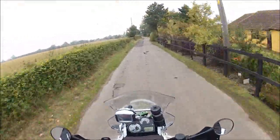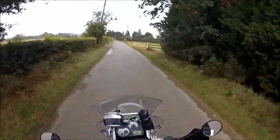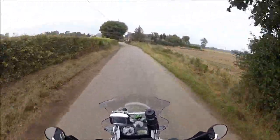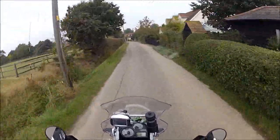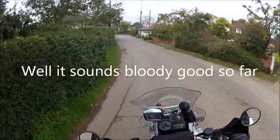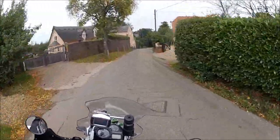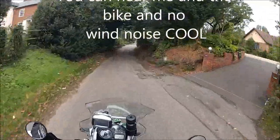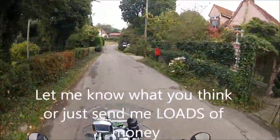We're out in the country today on the GS, and the reason why we're doing this is because I'm testing out my new microphone setup on the GoPro, just to see what it's like. I might be waffling on for half an hour talking to myself like an idiot and it doesn't work, and then I'll be none too happy. Anyway, you can have a look at the scenery of the English countryside while we're scooting down these little lanes.